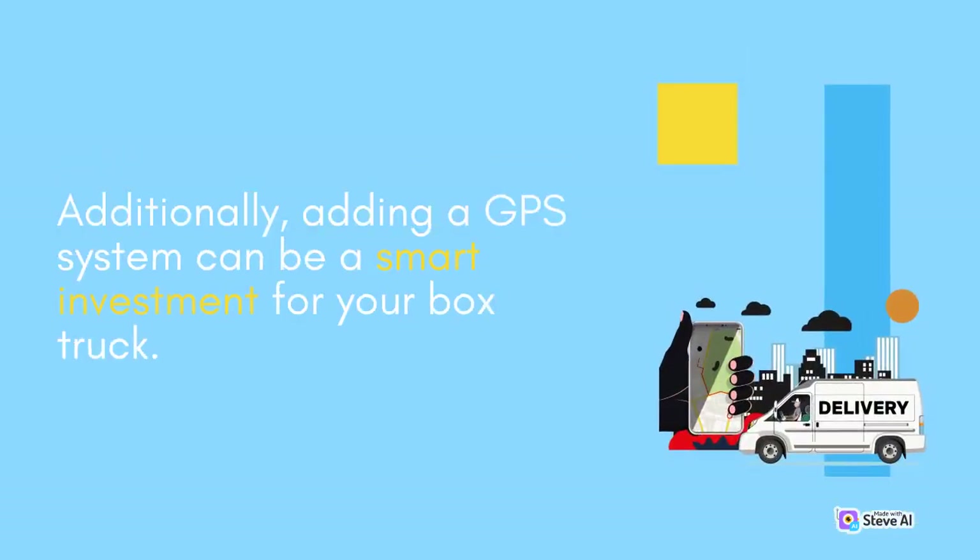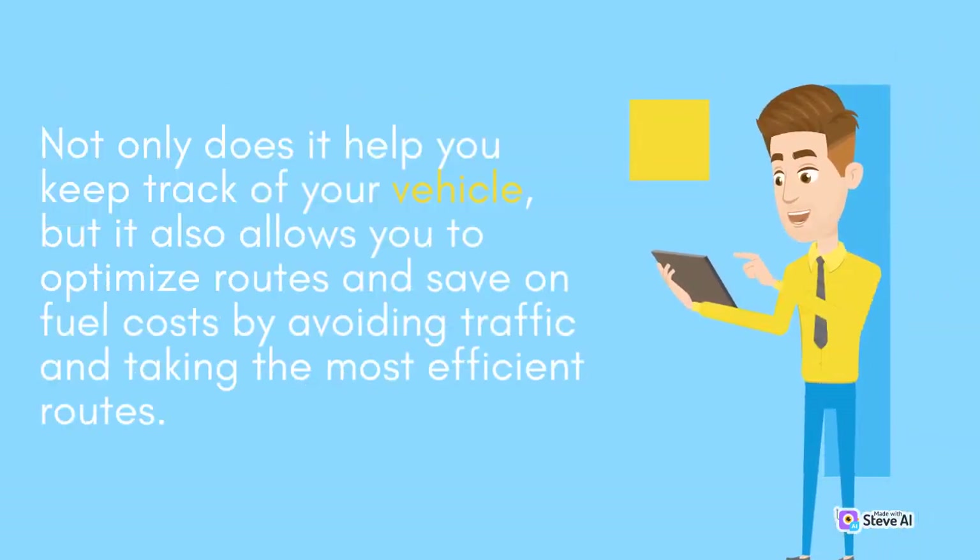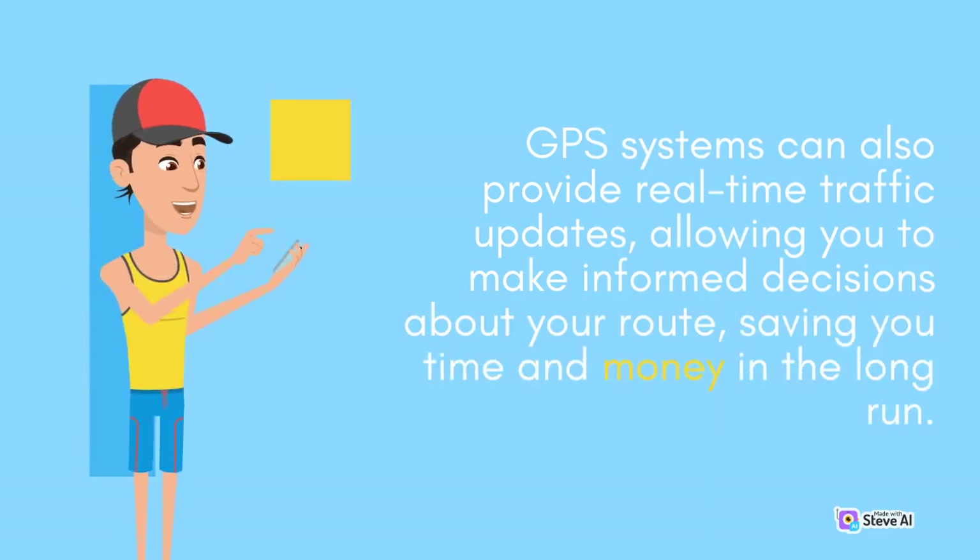Additionally, adding a GPS system can be a smart investment for your box truck. Not only does it help you keep track of your vehicle, but it also allows you to optimize routes and save on fuel costs by avoiding traffic and taking the most efficient routes. GPS systems can also provide real-time traffic updates, allowing you to make informed decisions about your route, saving you time and money in the long run.